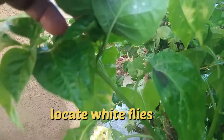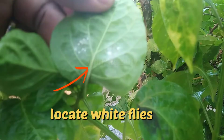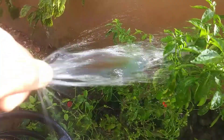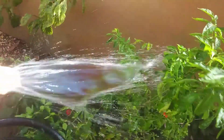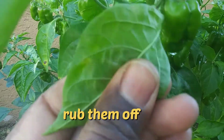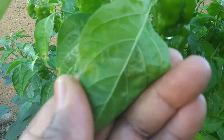Once you search and locate these white flies, there are several methods you can use to eradicate them. You can hose down your entire plant, especially the underside of the leaf — this can be a lengthy process. You can also use your fingers to crush or rub them off.